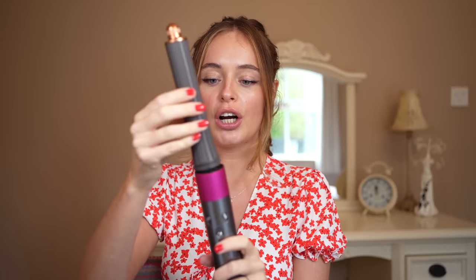This is the original Dyson Air Wrap, and here is the new colorway attachment — as you can see, that clips on absolutely fine. This is the new Dyson Air Wrap multi-styler, and here is the original hair dryer attachment — again, as you can see, that fits on absolutely fine and works perfectly. So yes, you can mix and match between the original attachments and the new attachments on both Dyson Air Wraps.